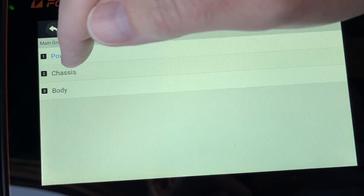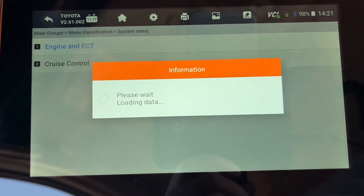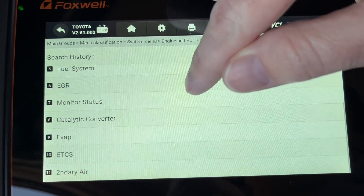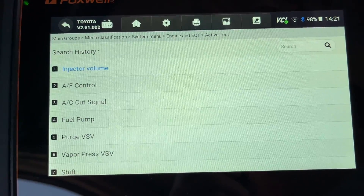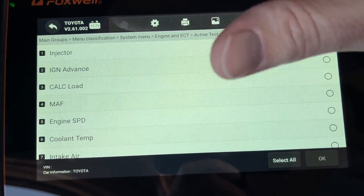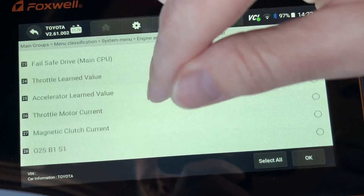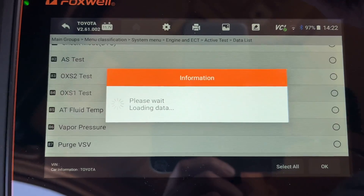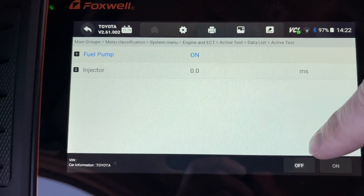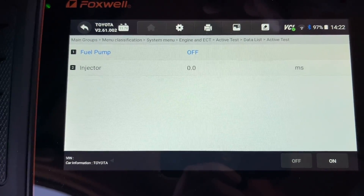From the diagnosis menu I went to Powertrain, then Engine and ECT. Under live data you can see various parameters. Under active test — this is where you get the bi-directional control. I selected the fuel pump test and at the bottom hit 'on' then 'off.' I could hear the fuel pump kick on and off, confirming the bi-directional control was working. Different cars will have different things you can test here.